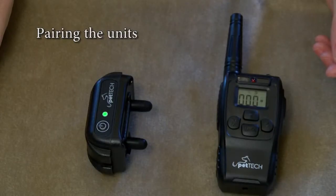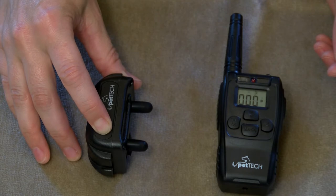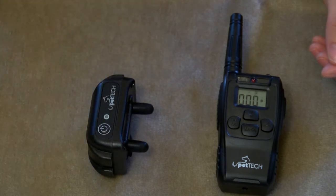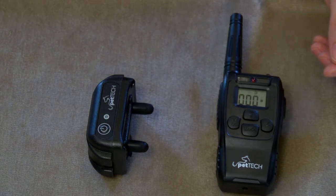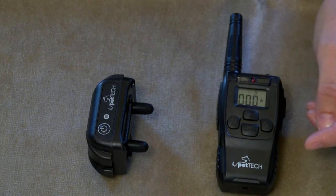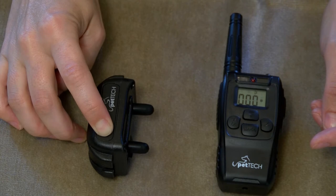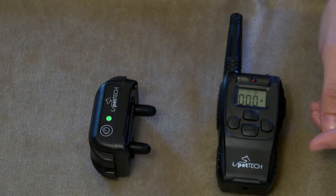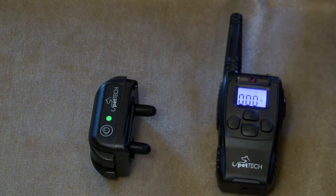Confirm both devices are on. The receiver light should be flashing green every two seconds and the LCD screen should be illuminated on the remote. Press firmly and hold down the power sync button on the receiver. After pressing the button for approximately five seconds, the receiver will beep again and the green light will start flashing rapidly. You can now let go of the power sync button. The green light will continue flashing rapidly and is now ready to pair with the remote. If the green light is not flashing rapidly, repeat step two. Step three: press the action button on the remote. The receiver will beep and the devices are now paired. To pair one remote to two collars, switch to channel two and repeat the process with the second receiver.